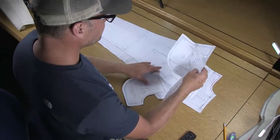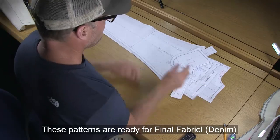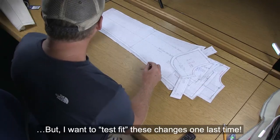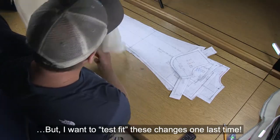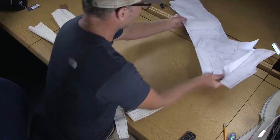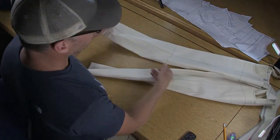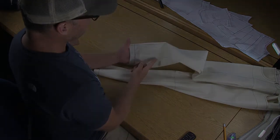At this stage now, all of your pattern pieces are ready to cut in final fabric. Something that I want to do though is finish my mockup and do one last fitting with my client. For the mockup, we're not going to be able to add fabric down here at the ankle — we'll pick up from there in the next segment.